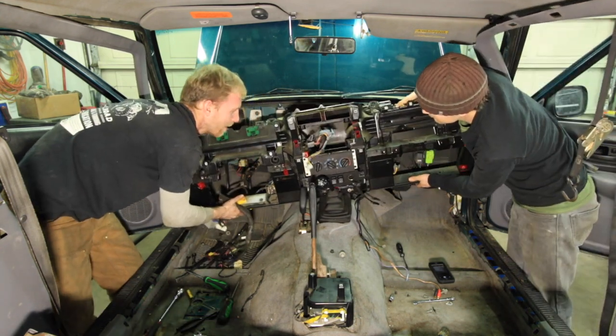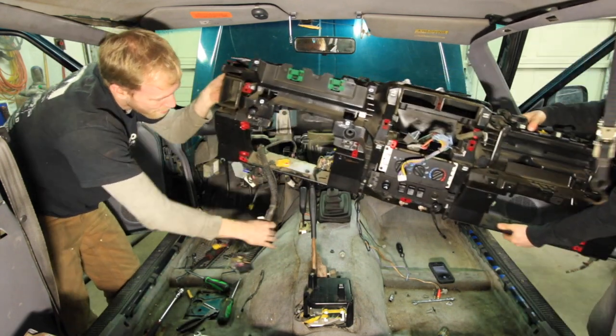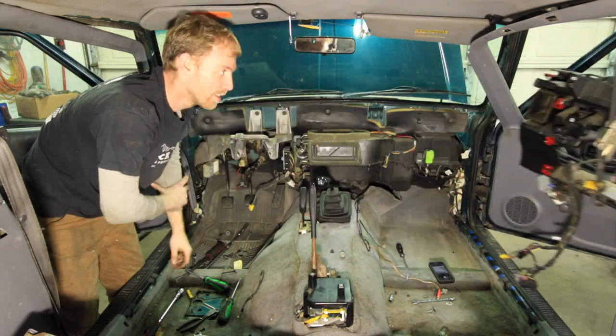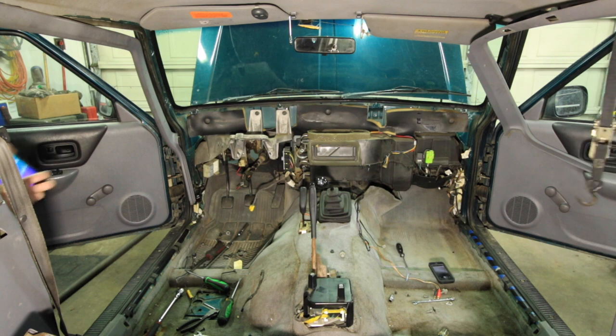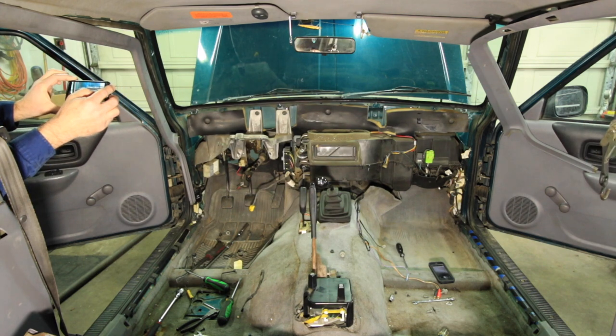He was able to give me a hand and in all honesty, do most of the work. I have seen several write-ups online about people accessing their heater core without removing nearly this much of their interior. However, for the sake of filming and the ease of access, we decided to take everything out practically down to the firewall.